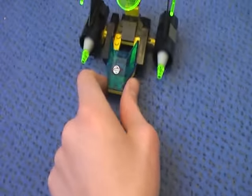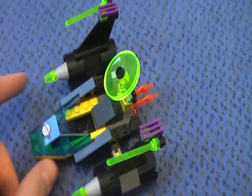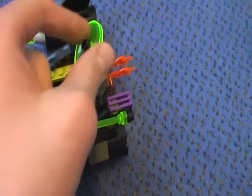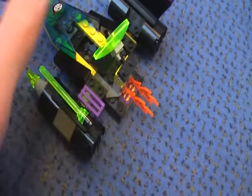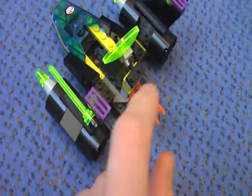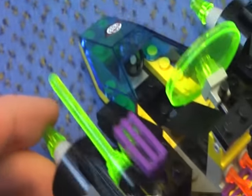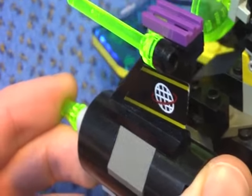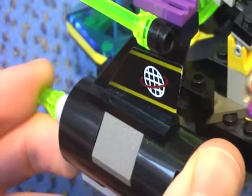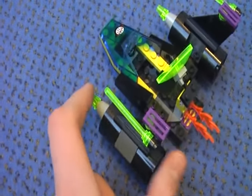Now onto the vehicle. You get a radar that you can raise and lower, and also rotate. Here is the engine, and you can see a sticker here and the steering wheel.